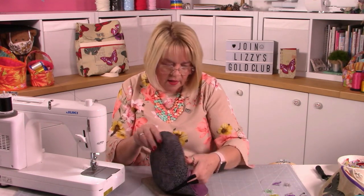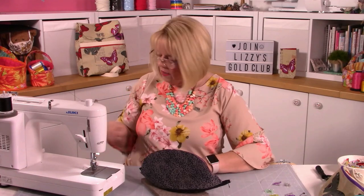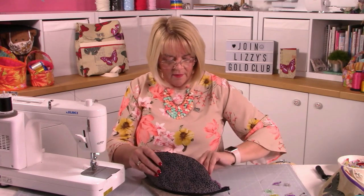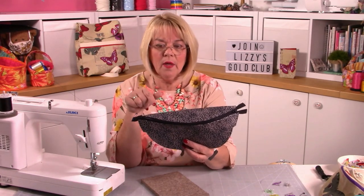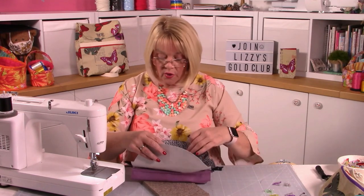You can fold the back piece down and press that into a crease - it will get that shape when you stitch it together anyway, but it helps you visually. So there's our little front piece made - looks nice! Now we've got to stitch this all together so it resembles a pouch. You're going to put the right sides together of your outer part, and also don't forget to open your zip.